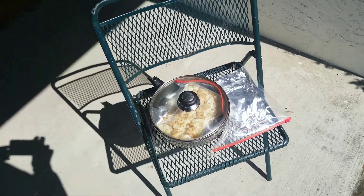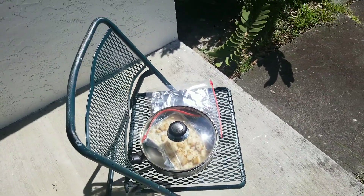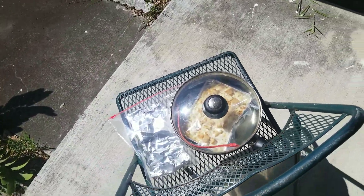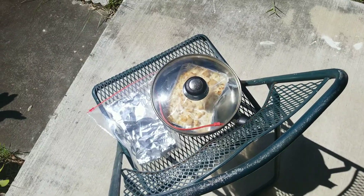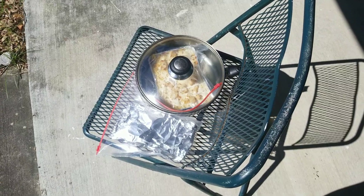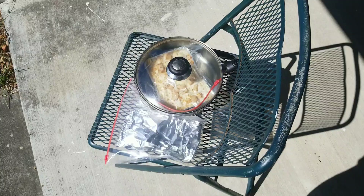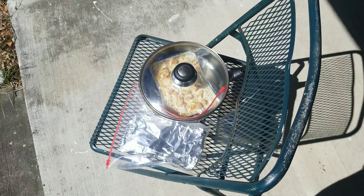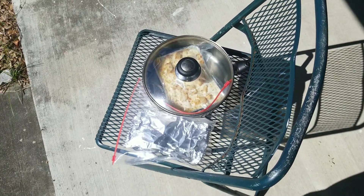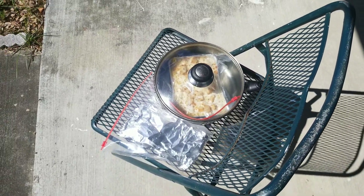I'm letting the sun do all the cooking. I'm about to do a podcast, and by the time that podcast is done — or even before — my lunch will be piping hot using solar energy from the sun. Not using any electricity, not using any gas, no propane, nothing man-made. Just the good old sun.